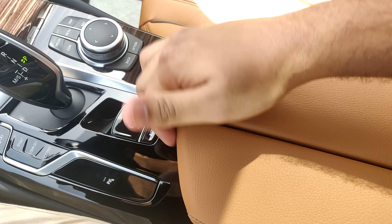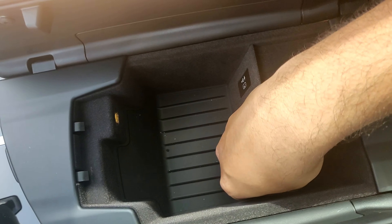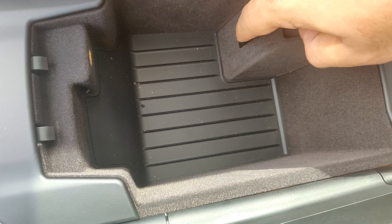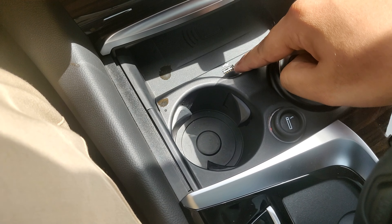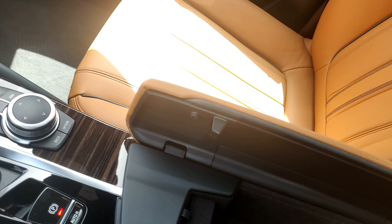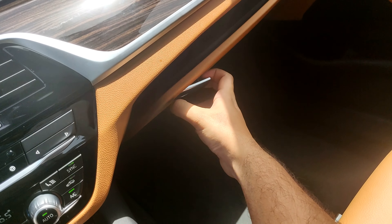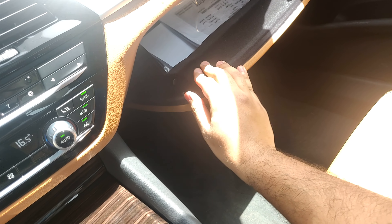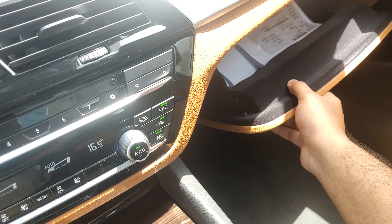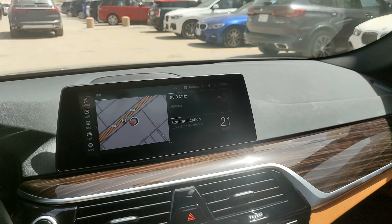The BMW armrest opens from the middle into two halves in typical BMW fashion — there's a nice space inside, big enough for a reasonably sized phone. It has a USB-A and a USB-C port, giving you both modern and legacy connectivity. The glove box is lined with felt so anything you put inside won't rattle or scratch — that's a good touch.